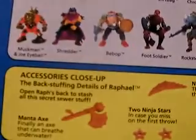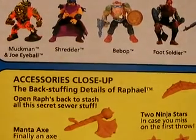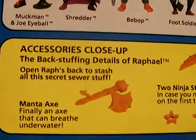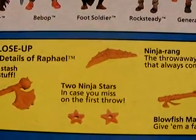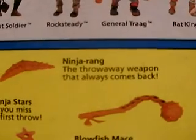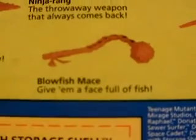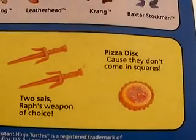Let's turn him around. Accessories close-up — the back-stuffing details of Raphael. Open Raph's back to stash all this secret sewer stuff. Manta Axe — finally, an axe that can breathe underwater. Two ninja stars, in case you miss on the first throw. The ninja ring, the throwaway weapon that always comes back. The blowfish mace — give him a face full of fish. The two sais, Raphael's weapons of choice. And the pizza disc, because they don't come in squares.